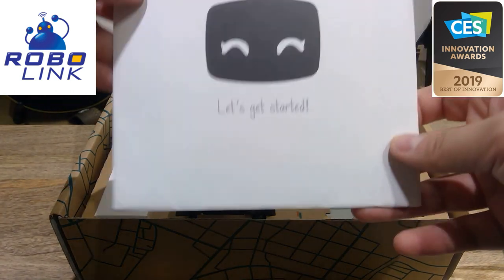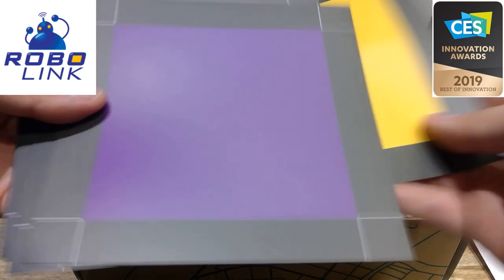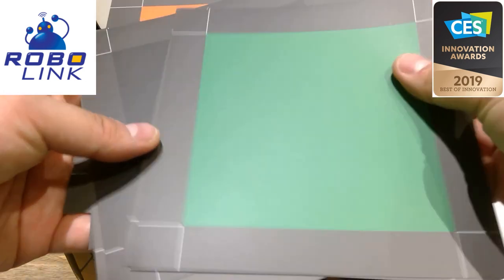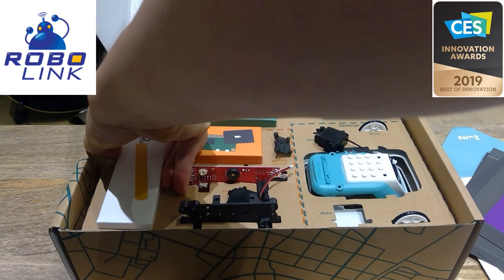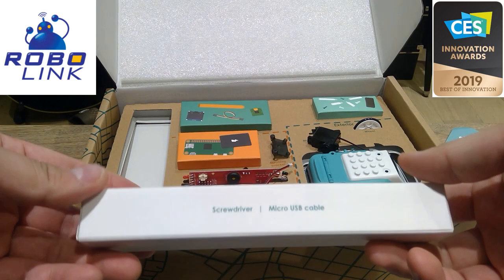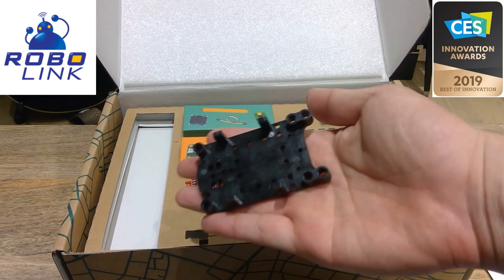That's the 'Let's Get Started' letter. And those are the color cards — I guess that's to do with programming how Zoomie can detect all the colors. These are the components. The screwdriver is here, and a micro USB cable.